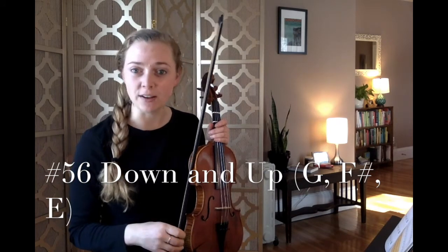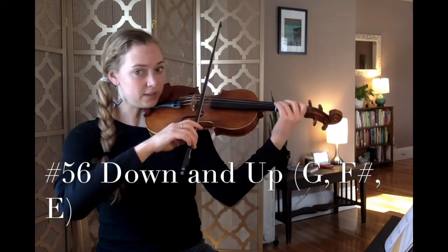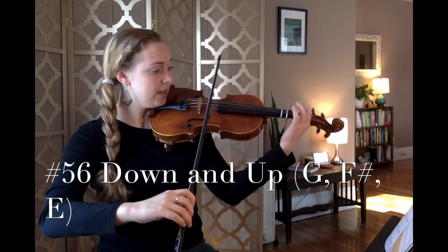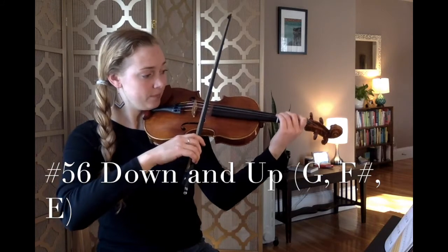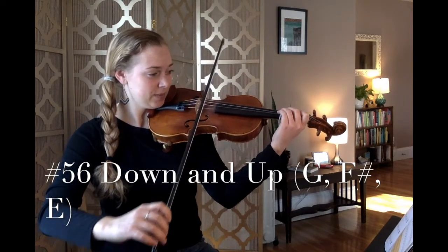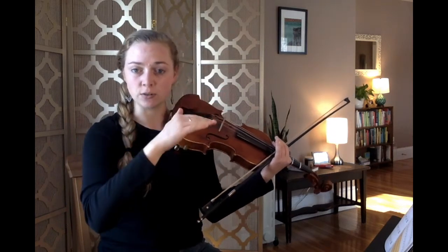Let's play the song Down and Up reading standard notation — up in three, two, one, number 56. Ready, set, play along, here we go. Notice how E is in the lower position, then F sharp is in the middle, and G is the higher one. Pay attention to how our notes go up and down on the staff.